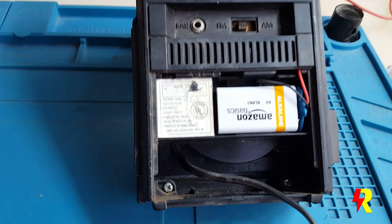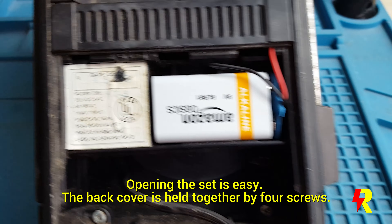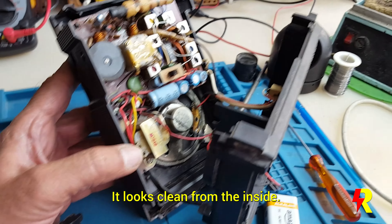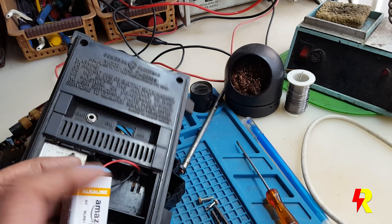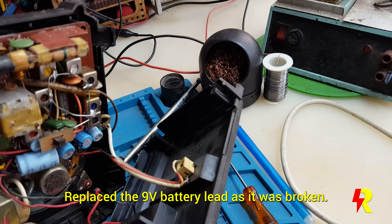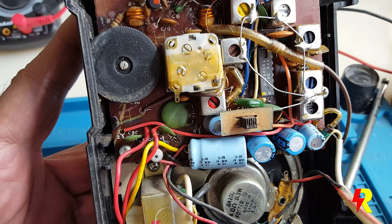It's very easy to service the set and take out the back cover. There are two screws at the bottom and two screws at the top which have to be removed. This set looks pretty clean from inside. I had to change the 9V battery connector lead because it was broken. You'll find various semiconductors on the printed board, and the most important is the AM-FM single chip radio IC.